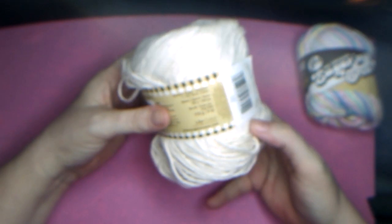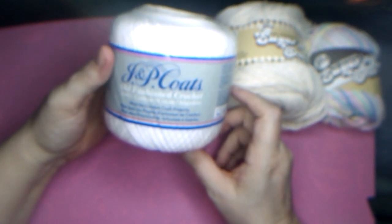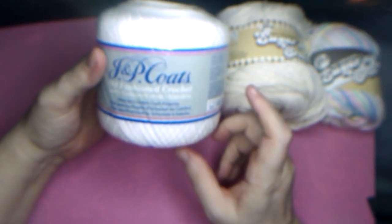And that one there is 200 yards. Brand new, never opened — JP Coats old fashioned crochet thread in white.